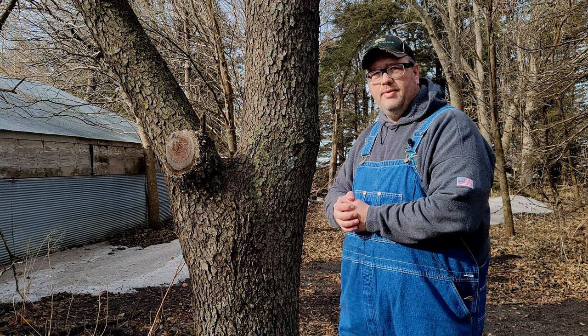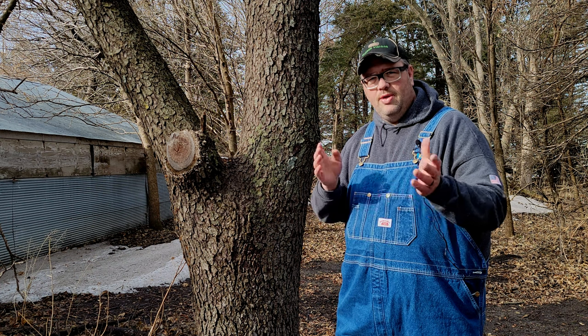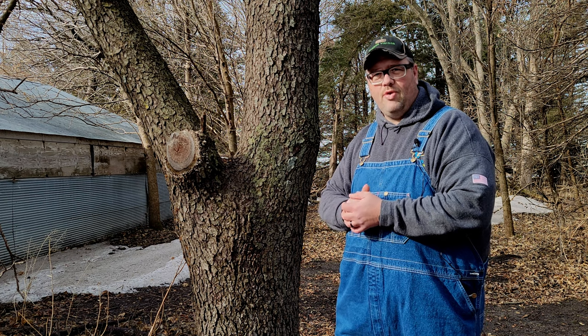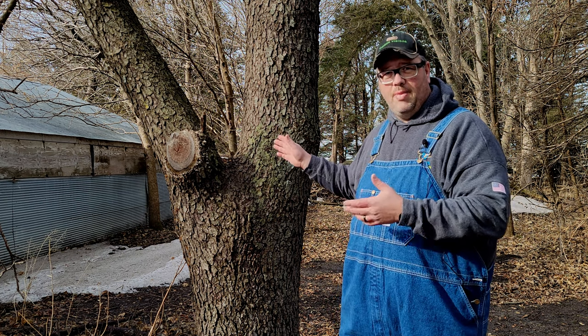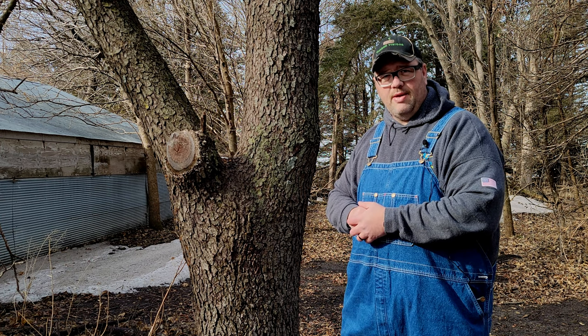There you go — that's the black cherry. Hopefully this was useful, entertaining, or whatever you're looking for. Hopefully this will help you identify black cherry in your area. Until next time, be safe brothers and sisters.